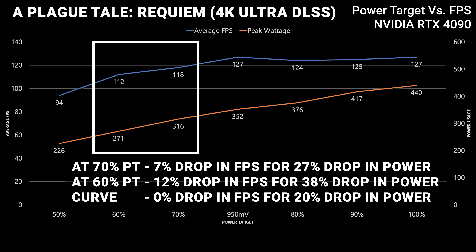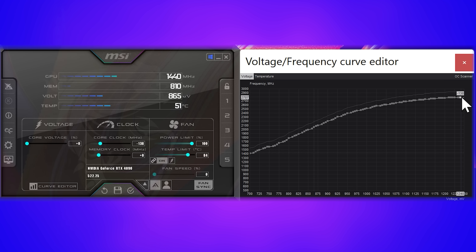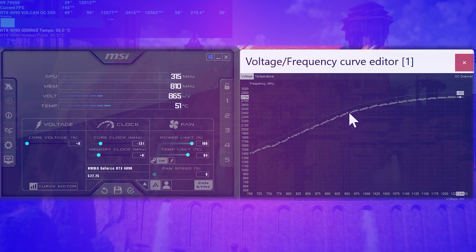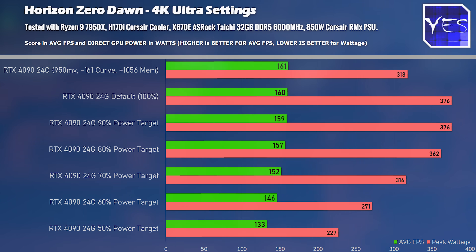Next we'll move on to Horizon Zero Dawn, and after this benchmark I'll explain undervolting in more depth with the curve optimizer settings — because you might be looking at the graph and wondering what 950 millivolts means with these speeds. The results show that the curve optimizer scored the best here, going up to 318 watts max and also scoring slightly higher FPS than the normal out-of-the-box settings. At 70 and 60 percent power targets, the power limits are locking the card in and we're getting less FPS than curve optimizer.